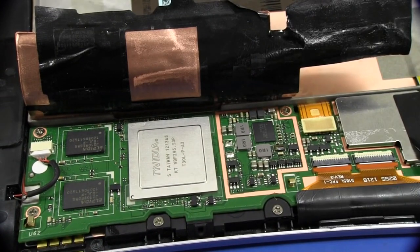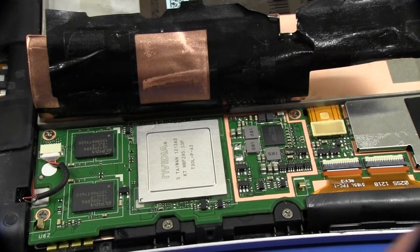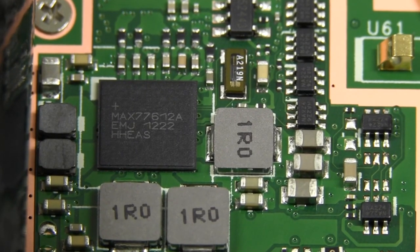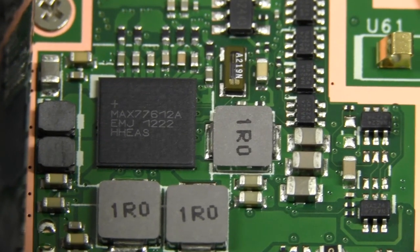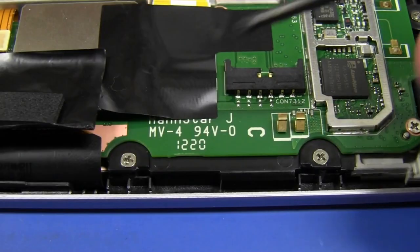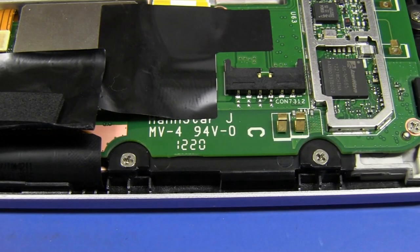If we peel back our main foil here — which was a bit of a pain but I managed to get it out — we've got our main NVIDIA processor and the memory and some more power supply stuff. Down in the power supply section, Maxim have a design win — it's the MAX77612A. Somewhat curiously I couldn't find any info on that one on the Maxim website, but clearly it's some sort of power management controller. And we have a date code on the silk screen here: 20th week, 2012.